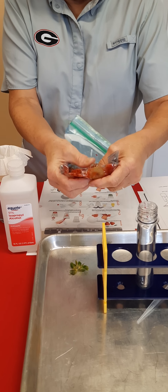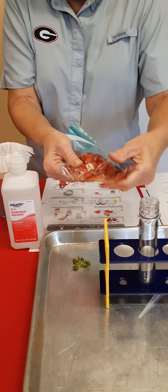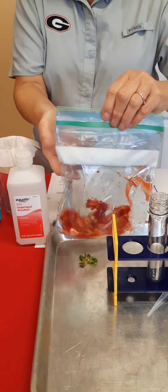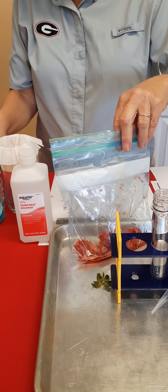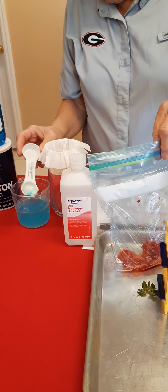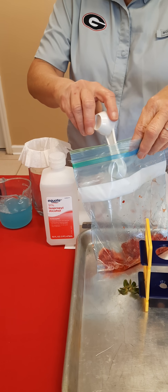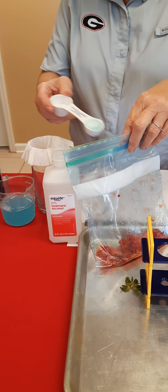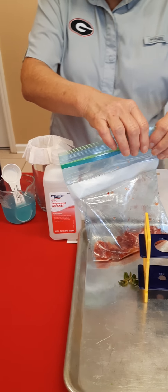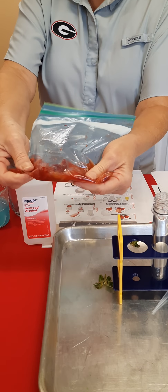Once you get it all mashed up, you take two teaspoons of the salt, water, and soap mixture and add it in. Make sure when you're mixing this in, try not to make it sudsy. Once we get it all mixed in, then we'll strain it.